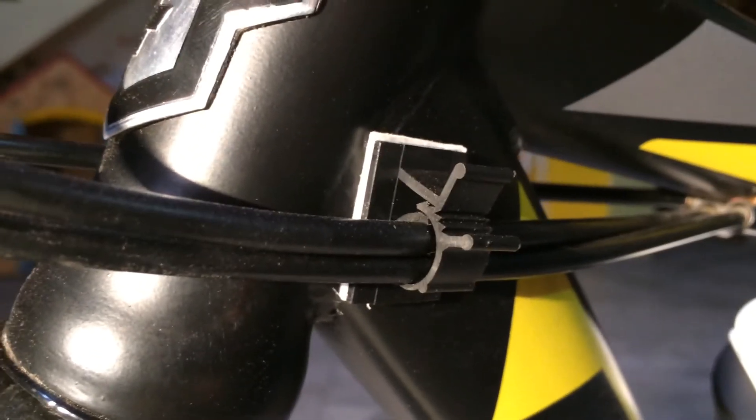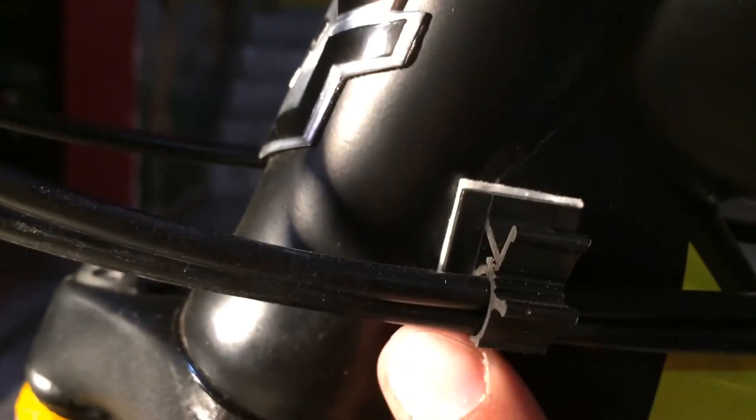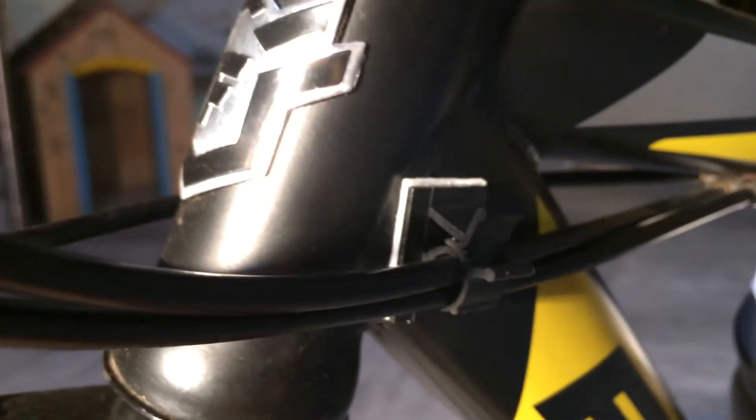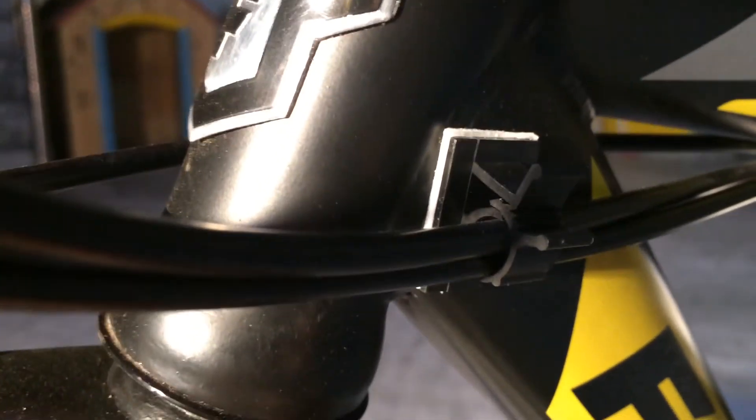It helps to keep my bike looking new. On both sides, as you can see, we have two wires. I have been using these holders for around 10 to 12 days and they are working pretty well, not going anywhere. Thanks again Banggood for these little tiny products. Thank you for watching.